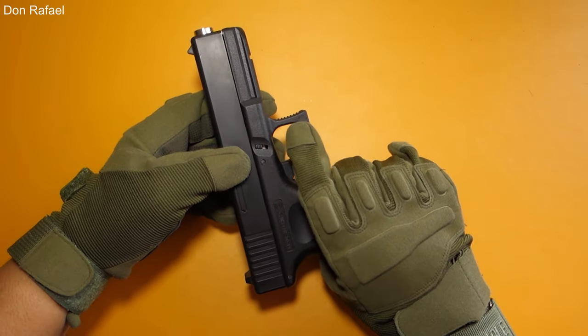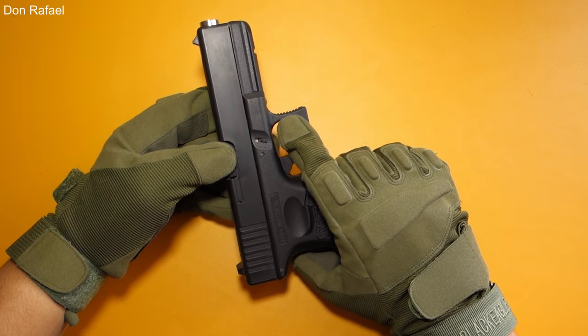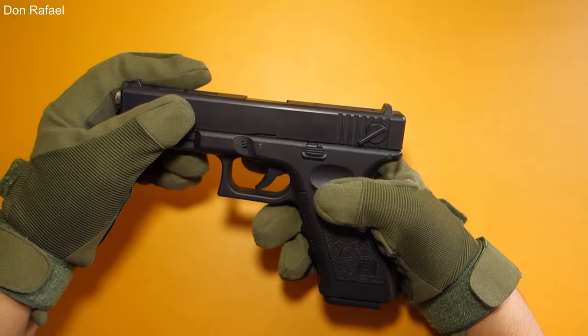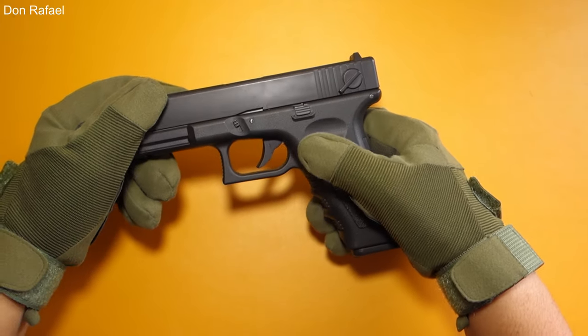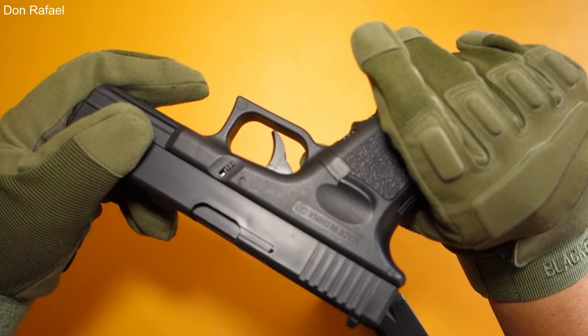We also have a safety which you could put down and it will not let you press the trigger. Also, when you press on the magazine, the other side raises up.